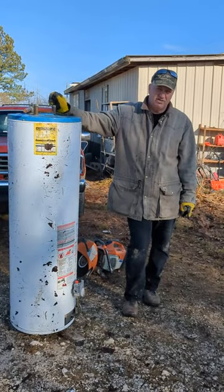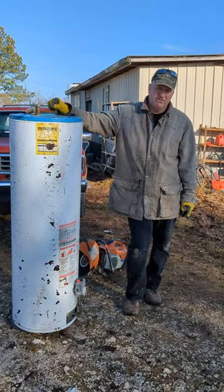I don't know if you've ever wanted to know what the inside of a gas water heater looks like, but we're getting ready to find out. We're going to cut into it.